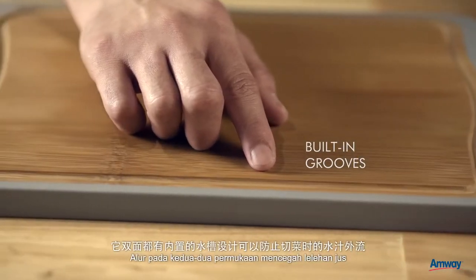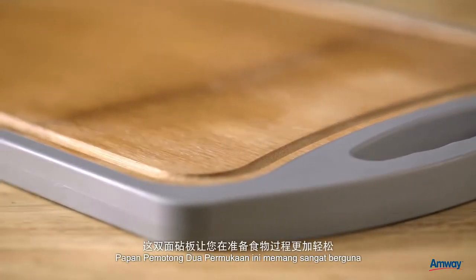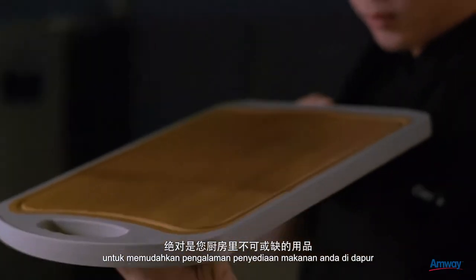The built-in grooves on both surfaces prevent juice outflow. The convenience of this dual surface chopping board is a fantastic addition to your kitchen to ease your food preparation experience.